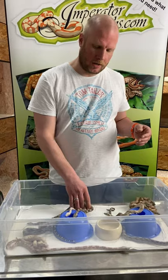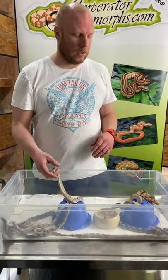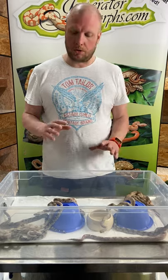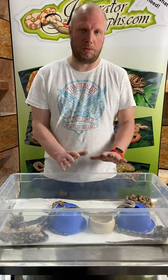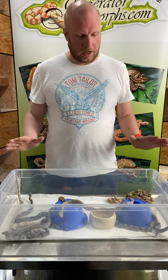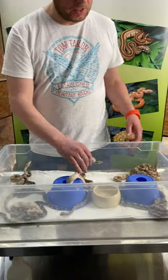I just grabbed our latest VPI snow glow litter — it's from breeding VPI snow glow to a triple het snow glow — so we have a lot of different morphs in there. I'd like to have a look with you at how the different morphs look. I reduced the litter; there are 34 babies in this litter, so that would be a mess. I just took out some of the morphs to show you.